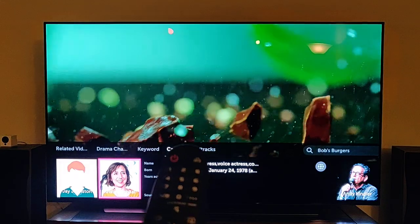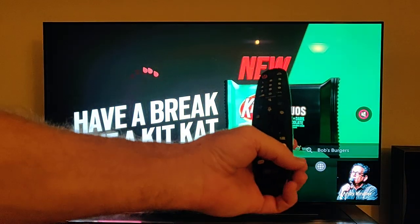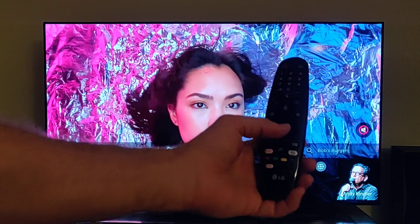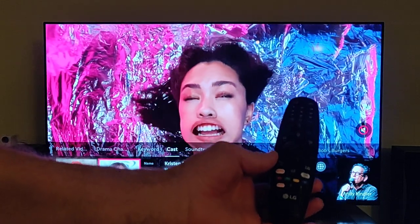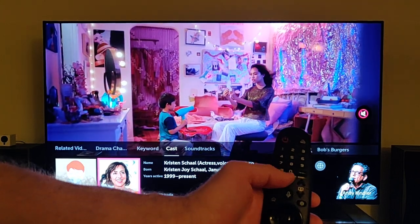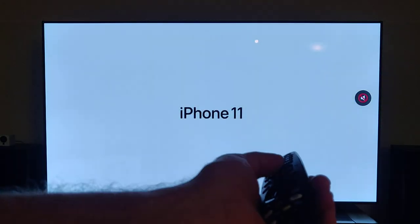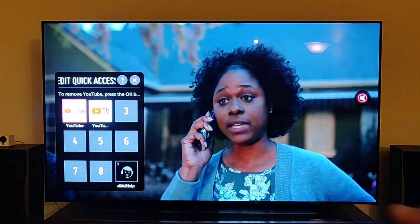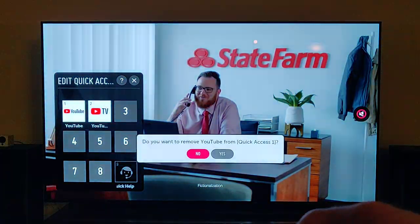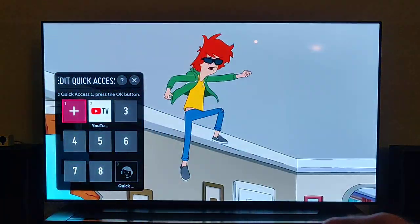That's tip number two. This third tip is really pretty awesome. On the remote you've got your quick Netflix button or your Amazon Prime button. But you can actually set your number keys to be hot keys. The way you do that: under the number zero it says Quick Access. If you hold that button, a menu will pop up. I went ahead and set some already — to show you, I'm going to delete the number one entry and set YouTube as my Quick Access for number one.